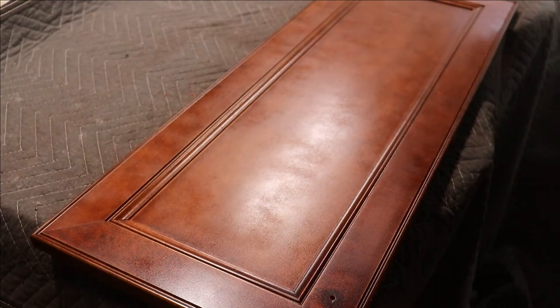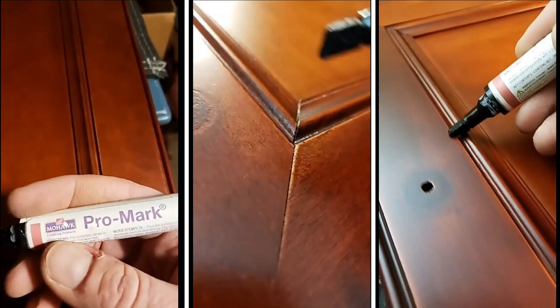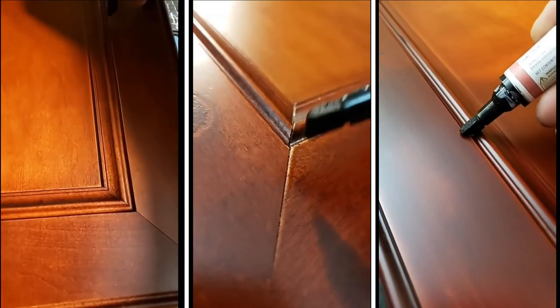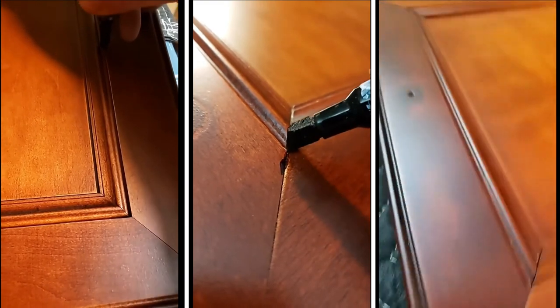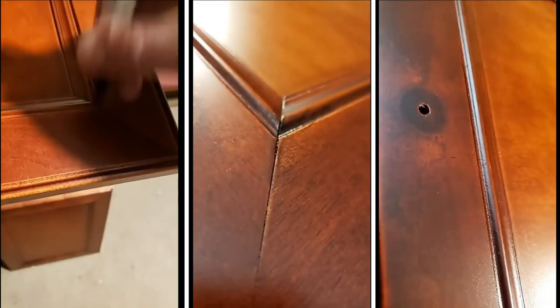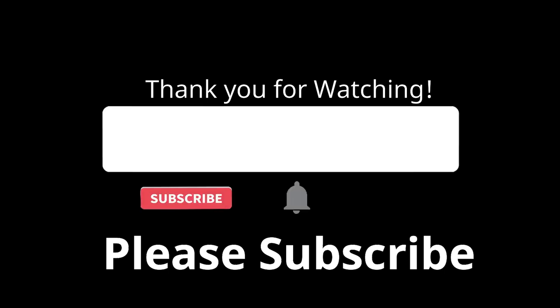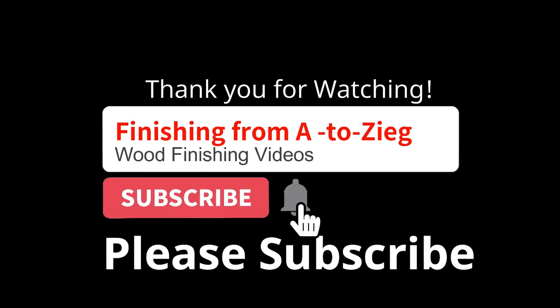When you're all done you may need to touch up certain areas. Mohawk offers a Pro Mark Stick, which is basically a dye in a marker — think of a glorified Sharpie. All you do is touch up the small areas, wipe with your finger, and it blends right in — no one knows any different. Thank you so much for watching; I really hope you consider subscribing to the channel. We'll have more information on wood finishing, and I want to thank you again — this is Mike Z from Finishing with A to Z.